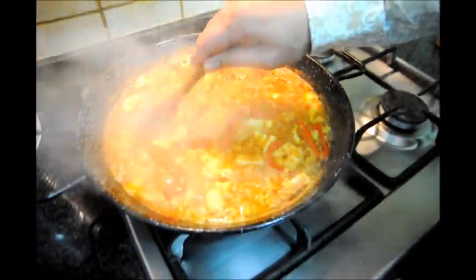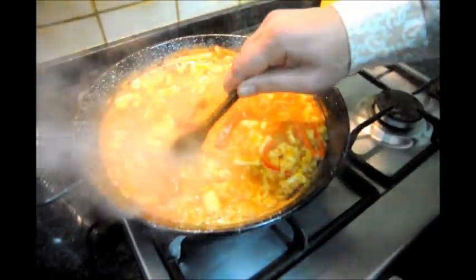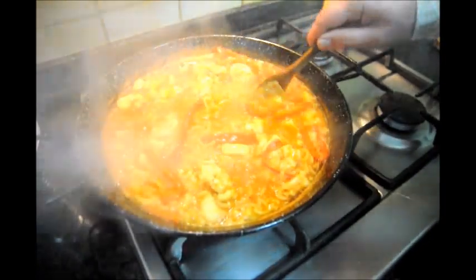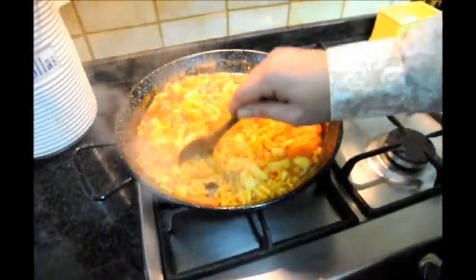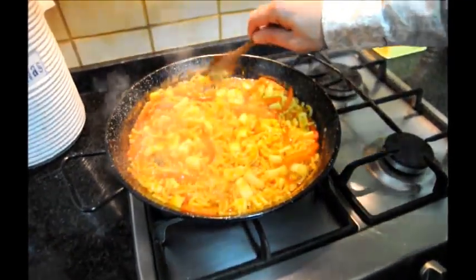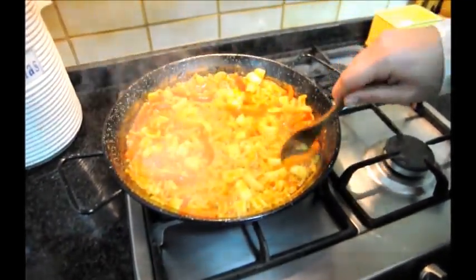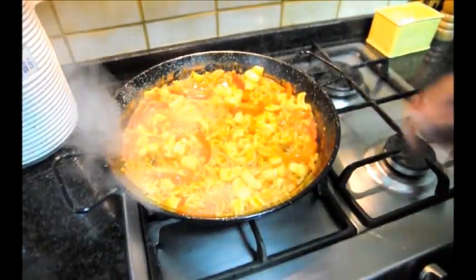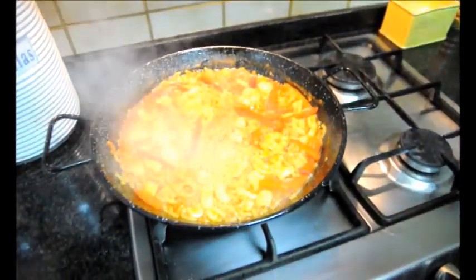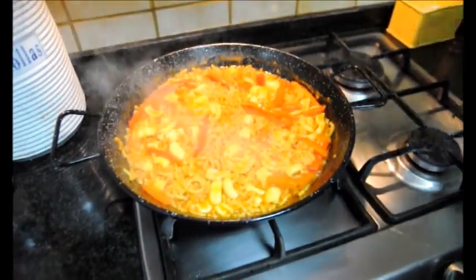You can see the water starting to evaporate, causing the pasta to become softer — you can see the dish starting to develop. Our water has almost fully evaporated, and at this point when we have just a little bit of water left, shake it all together to even it out. Let's go ahead and turn off our fire.